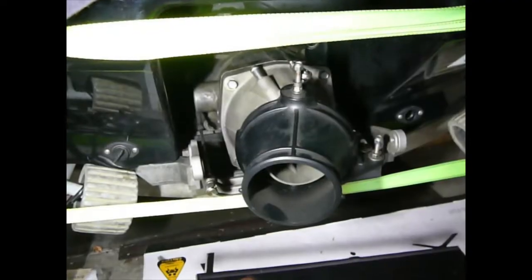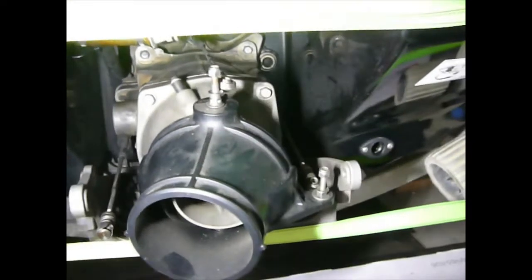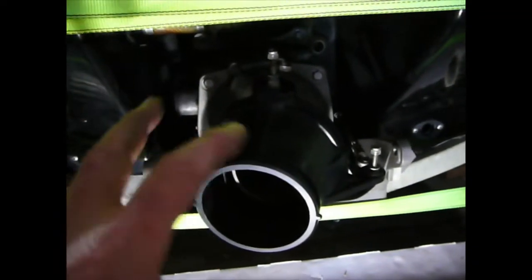Now on the Aquatrax, I slid the jet pump into place, manipulated it slightly sideways for the spline to line up, and then once the spline's lined up and gone into the impeller, I've bolted the pump all in place.